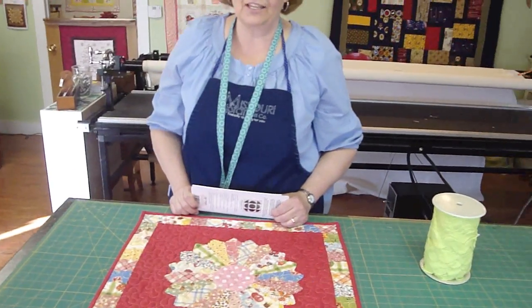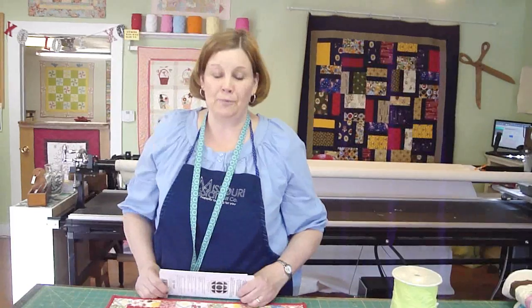It would be so cute hanging in a kitchen or a little girl's room. It would be fun to put like two or three of them together. Anyway, we thought you'd enjoy this fun tutorial from Missouri Star Quilt Company. Thanks, have a great day.